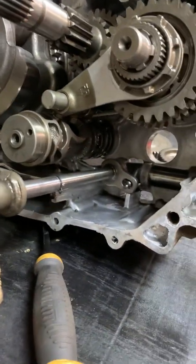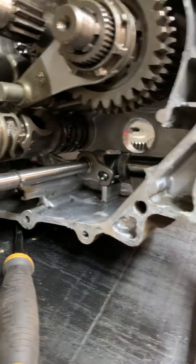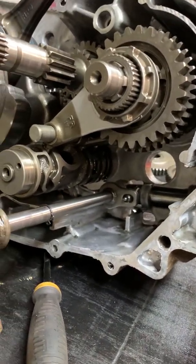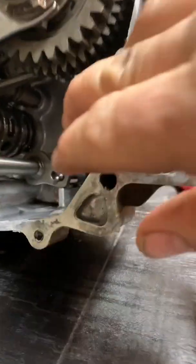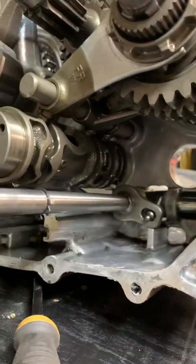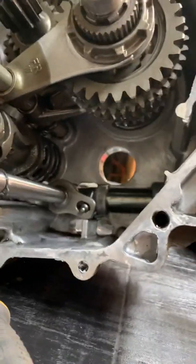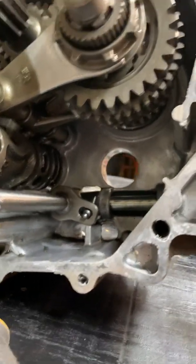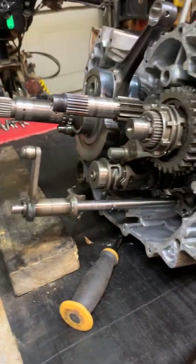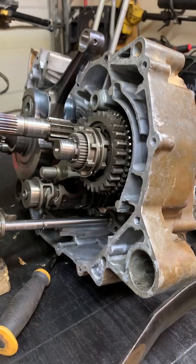I just wanted to get a little inside view on that. This particular transmission was making a grinding sound, and my rear fork broke — those pieces got everywhere. Got the new gears in there, she's good to go. Hope this helped — give me a like, thanks!